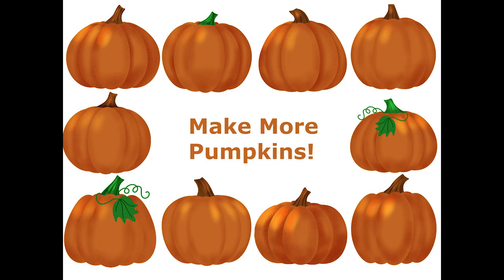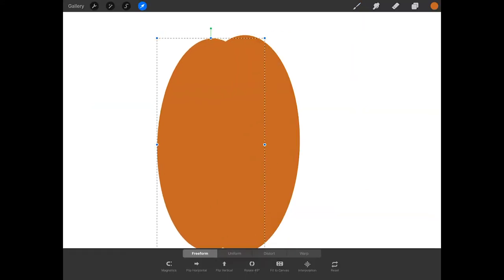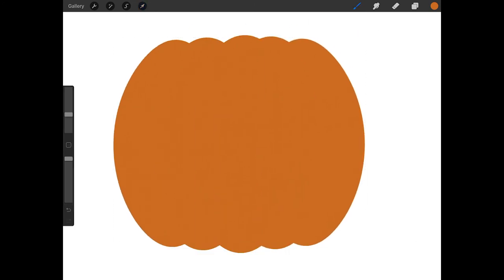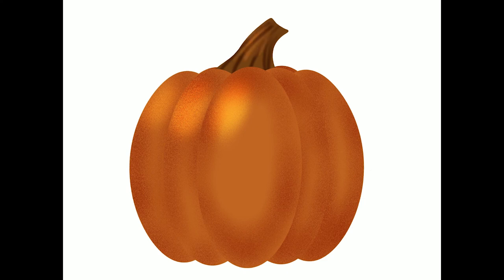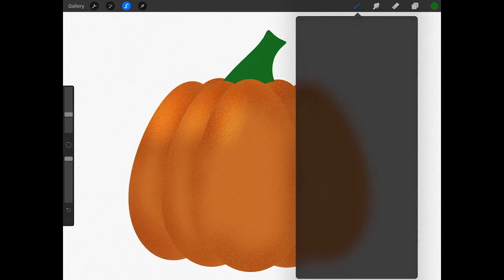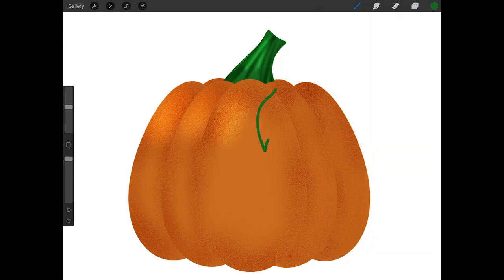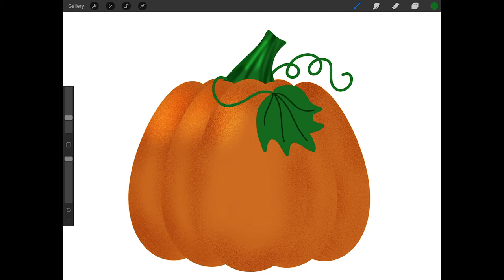Now you can use this technique to create lots of different pumpkins. Try warping the ovals into different shapes to create different kinds of pumpkins, and try using different colors as well — I'm going to make this pumpkin have a green stem. Then add some finishing touches such as vines or leaves. Thank you for watching!